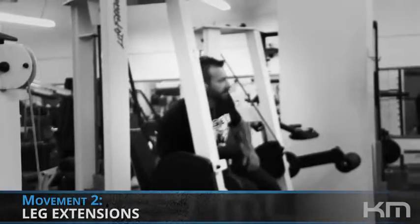We'll move on to quads and pre-fatigue them, so our muscles are broken down ready for the compound movement, meaning we don't have to go quite as heavy to still maximize our results.